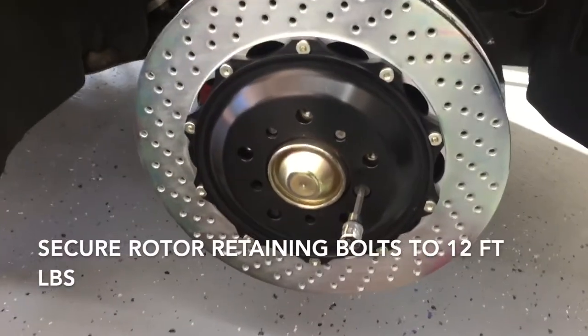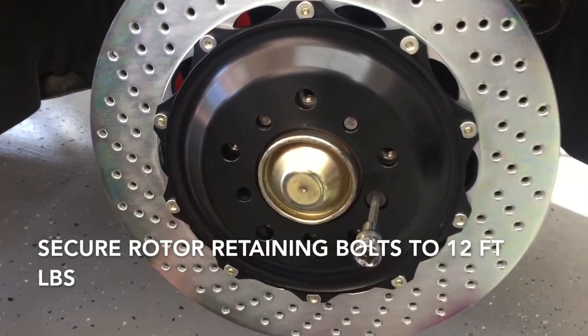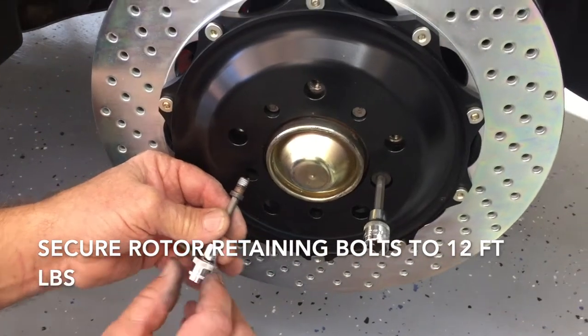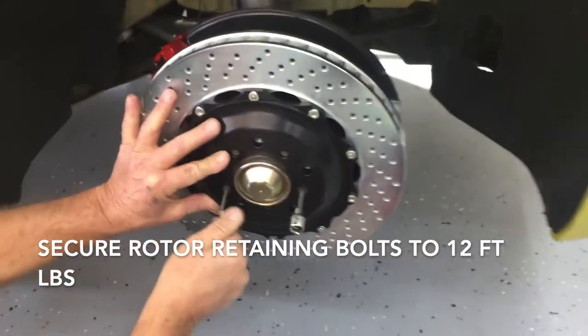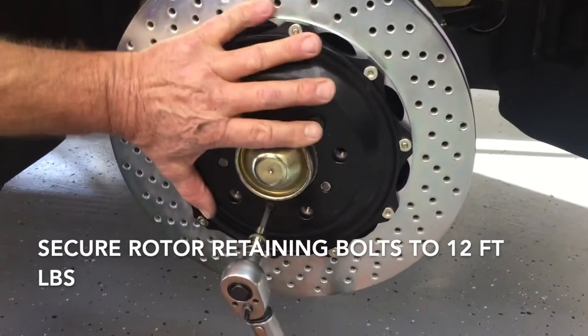Place your rotor on the hub, then install the retaining bolts. You'll notice that some have a big shoulder while others have a smaller shoulder. These have a tendency to rust, so we also use never-seize on these. If you want to be very specific, torque to 12 foot-pounds.